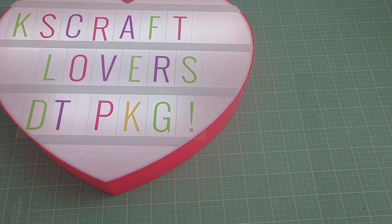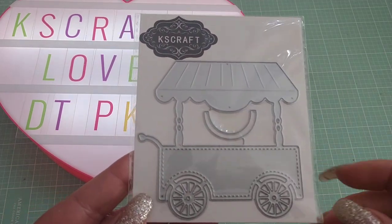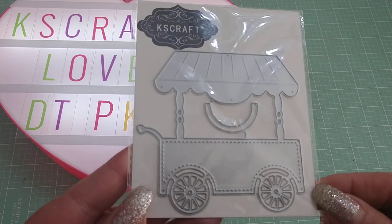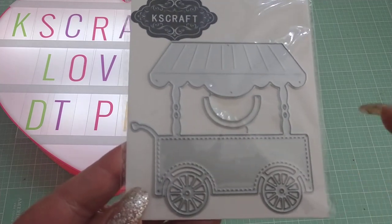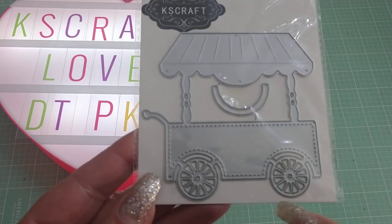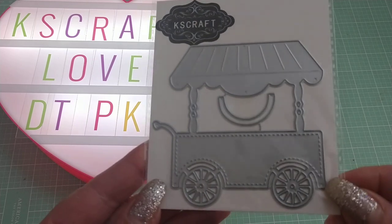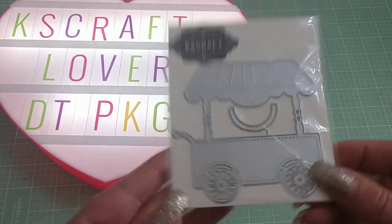This is called the Candy Cart, and this was made by Nicole Silhouette here on YouTube. She is the designer of this particular die. It's a super cute candy stand, and it has a hub cover which actually sits right over the wheel here. So that's a really cute die — can't wait to play with that one.